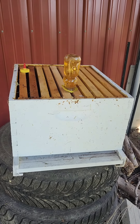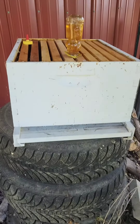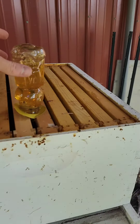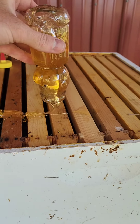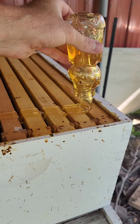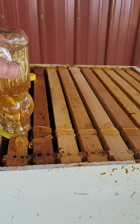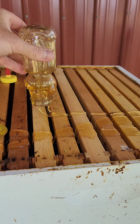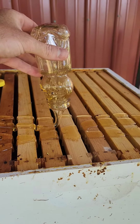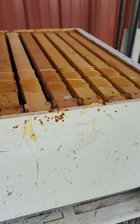Then we're gonna do the exact same thing with this swarm trap that I have sitting on a stack of old tires under my lean-to, and hope that between these two swarm traps I wind up with a swarm. I've got other swarm traps out in the woods and they could easily just go out to one of them, but these are nice and close and now they're full of honey. Get some on the outside edge of this too.